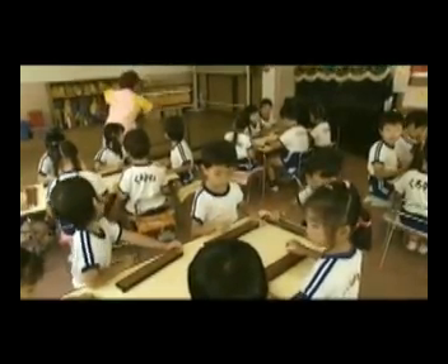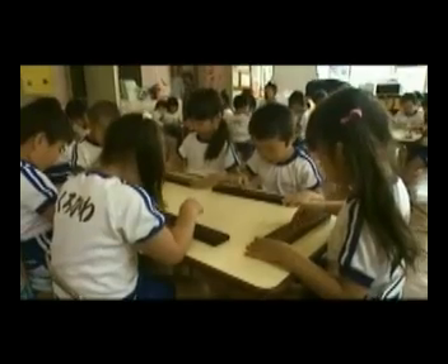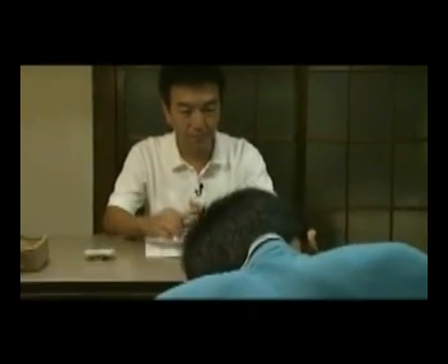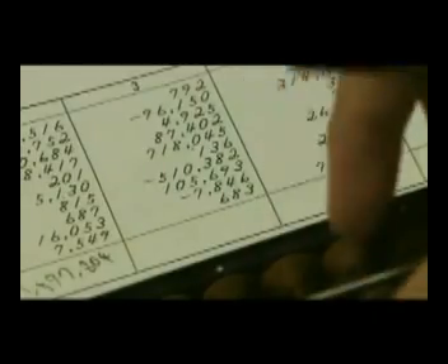Children start learning the basic skills aged four and practice every day. By the time they're twelve, these whiz kids are fast-becoming human calculators.